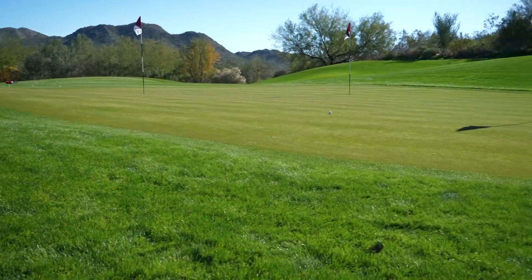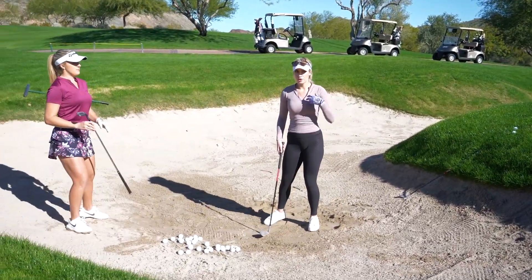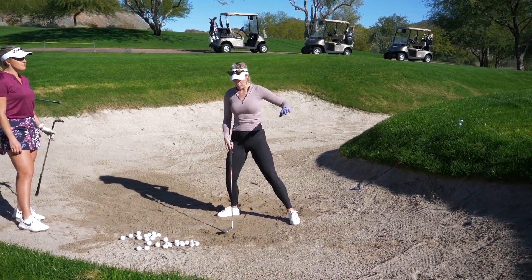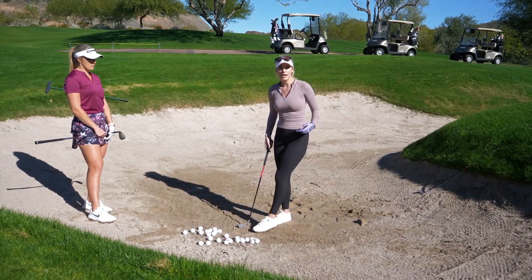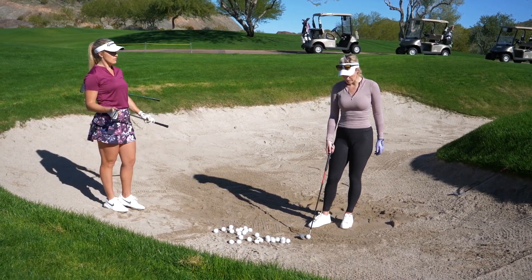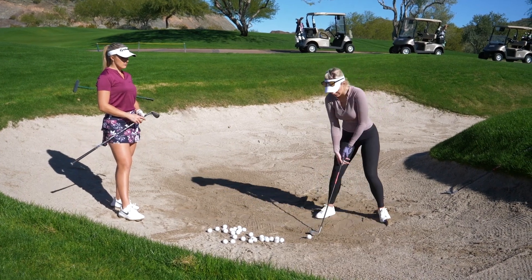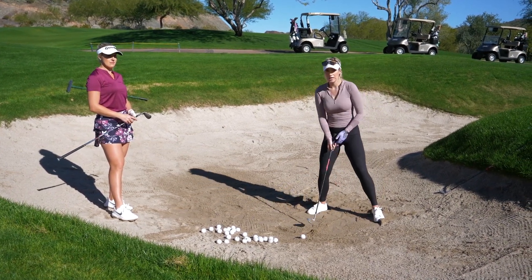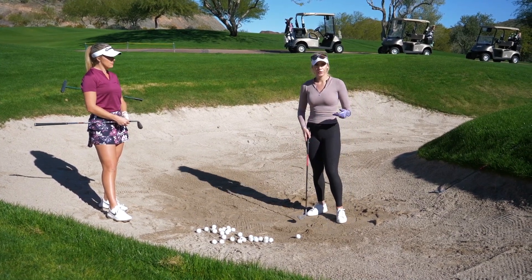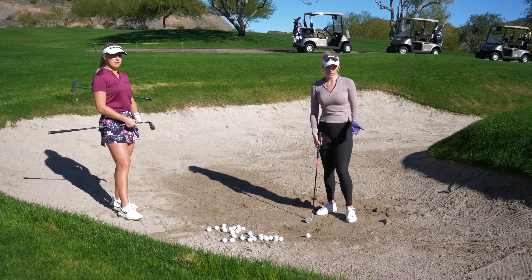The biggest thing most people want is just to get the ball out of the bunker. You can see that with no effort — all I did was throw my hands at the ball and it popped out. It doesn't take as much effort as you think when you're in the sand. You don't have to swing as hard as you possibly can — that's how you get bladed shots and really fat shots. It's like a throwing motion, trying to pop it up.